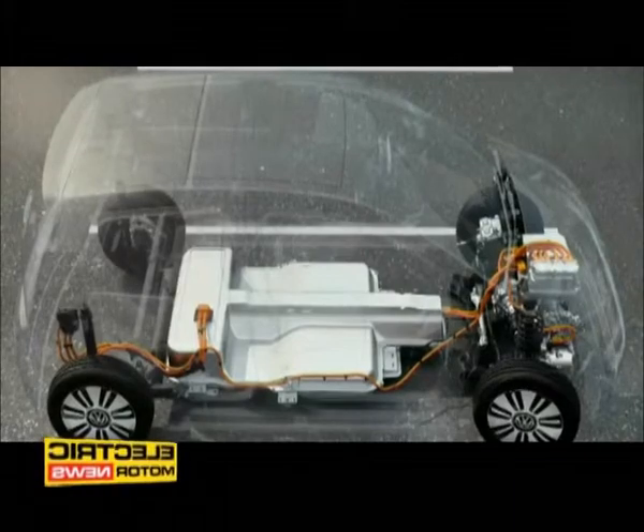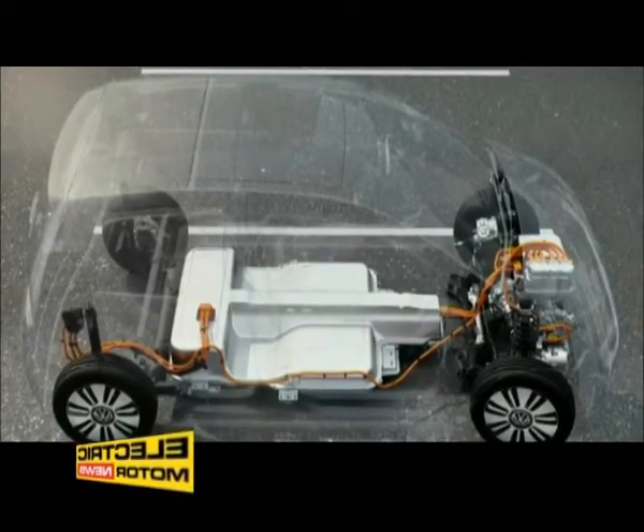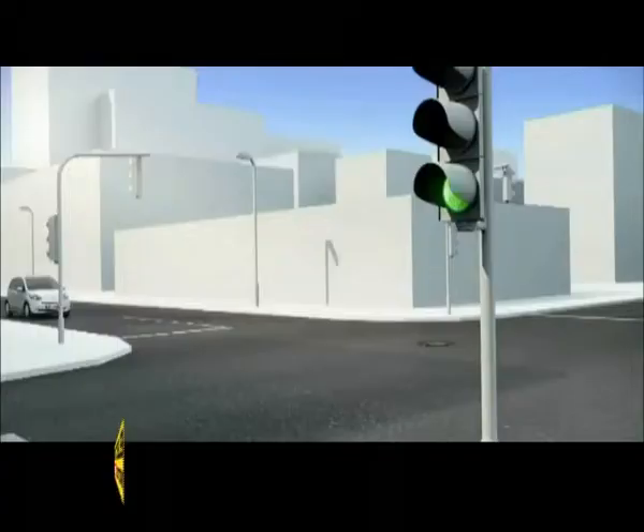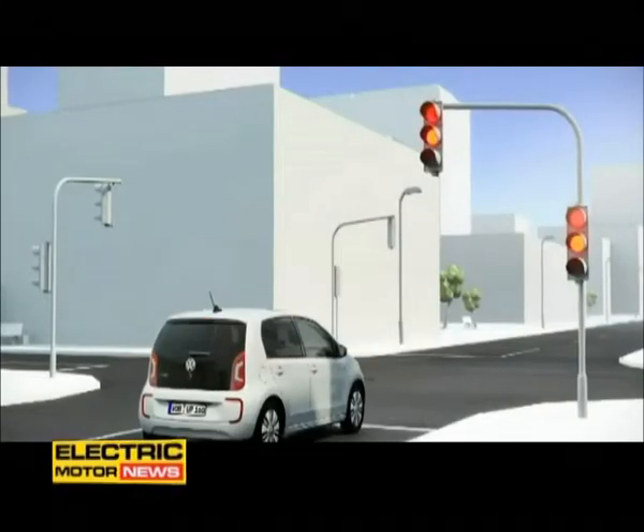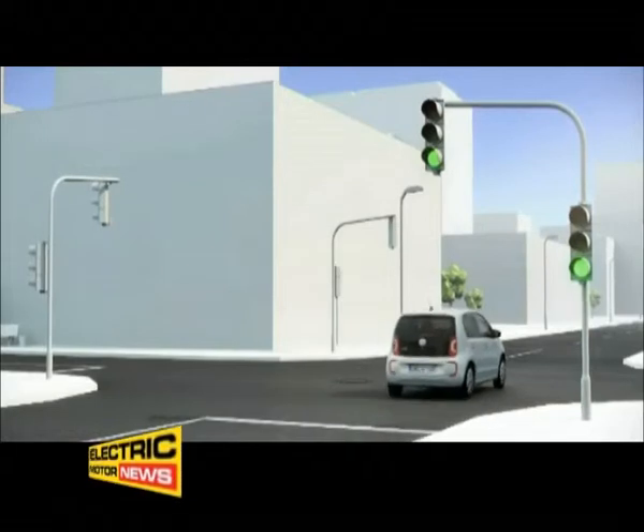Its package ensures a balanced weight distribution and good handling characteristics. With an output of 60 kW and a lush torque of 210 Nm, the E-UP offers abundant driving enjoyment from the word go.